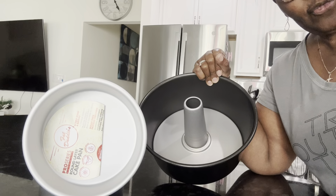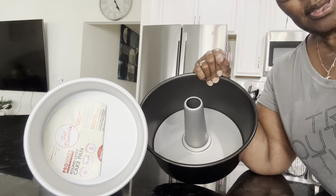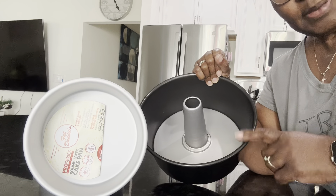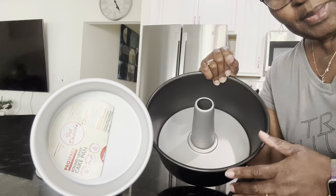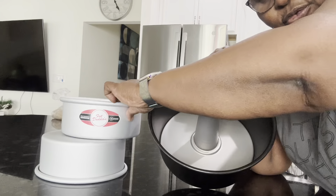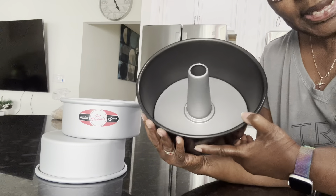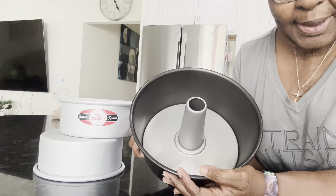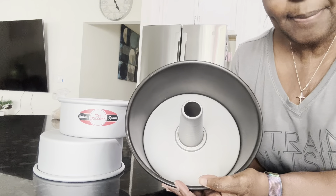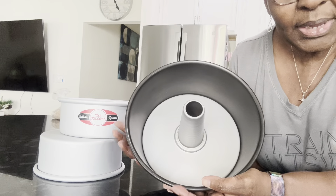Hello everybody, this is Stephanie. I'm here to show you two of my baking appliances — pans, really. This is my tube pan and that is my Fat Daddy-O. This tube pan you can use for an angel food cake. I use mine mostly when I make my homemade pound cakes because generally that batter is large.